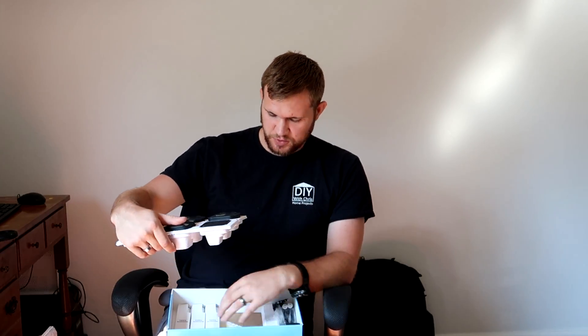We'll go ahead and get these put together and then give you a bit more of the video. We'll put in a snippet of how the actual app works. We still need to download the app, set up the system, and then show you what the live feed is like and see how it works.